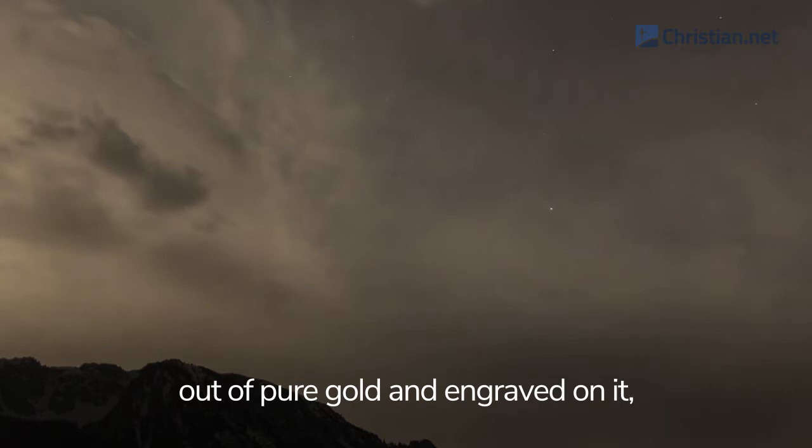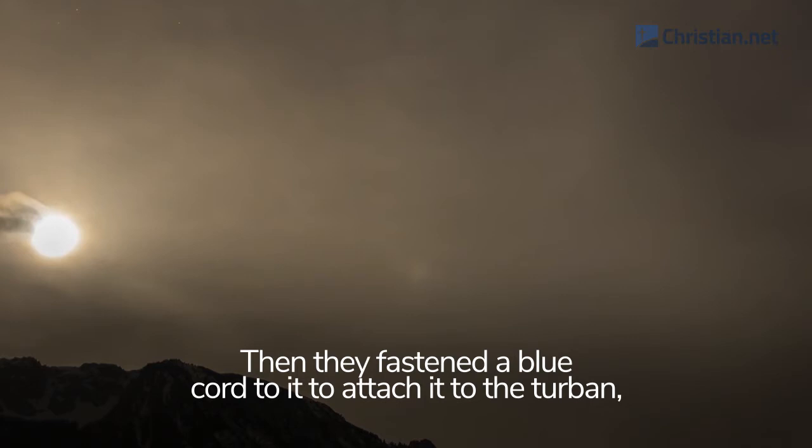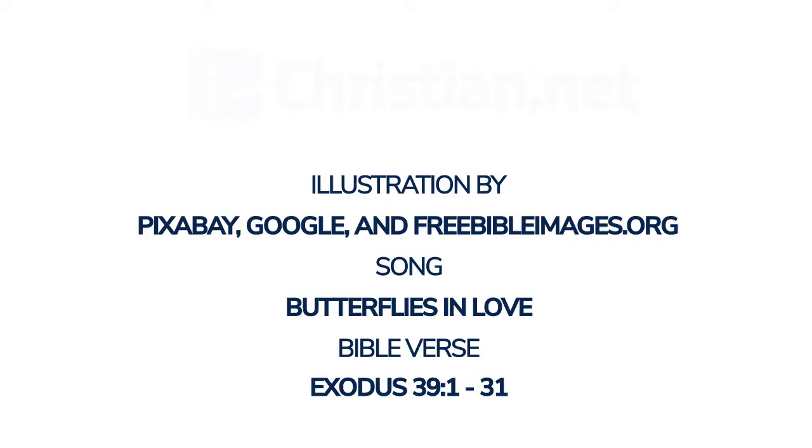They made the plate, the sacred emblem, out of pure gold and engraved on it, like an inscription on a seal, 'Holy to the Lord.' Then they fastened a blue cord to it to attach it to the turban, as the Lord commanded Moses.